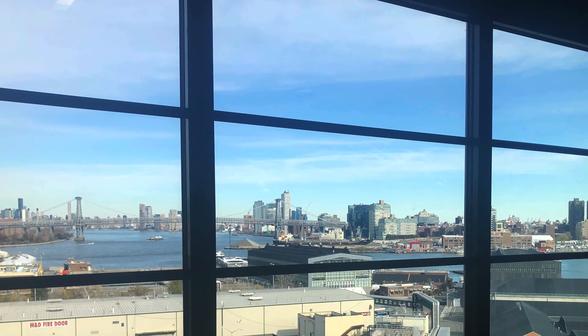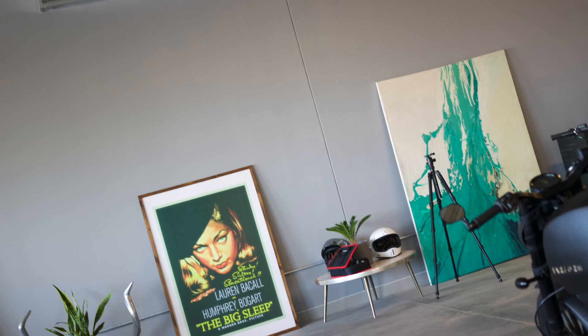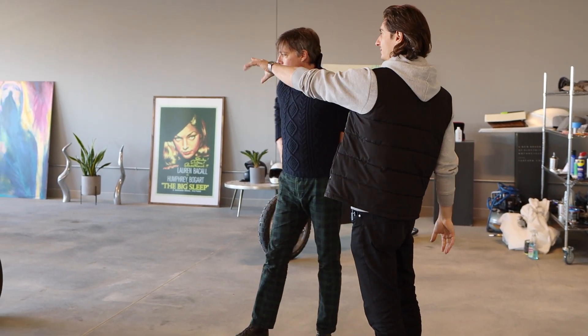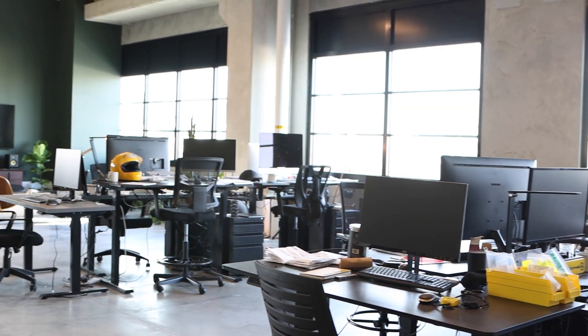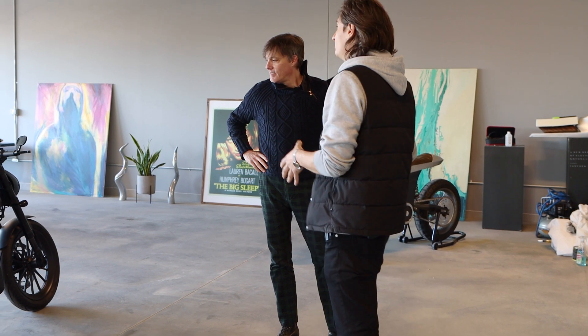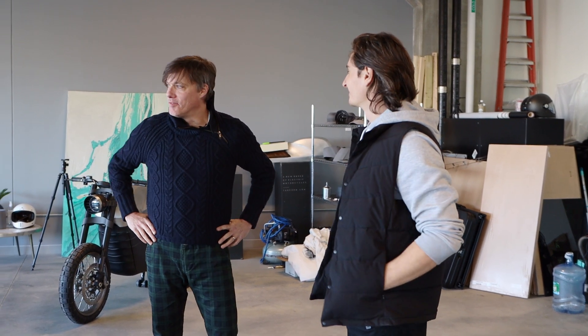What an amazing view you have of New York City — the ever-expanding Manhattan skyline, so beautiful. I see bikes, computers, parts. That's where we build them — this is the build space. One bike is in process, one is complete. This is where all the hands-on engineering, design, powertrain tests happen. Quite a concept, building vehicles in the city.